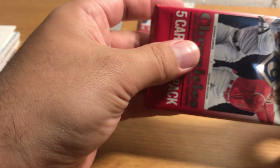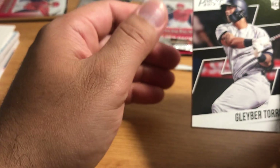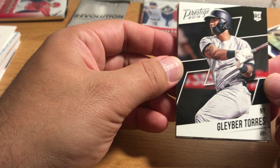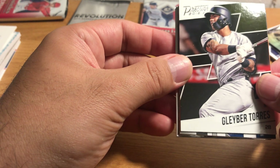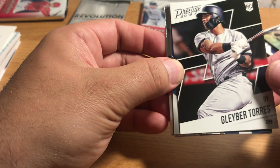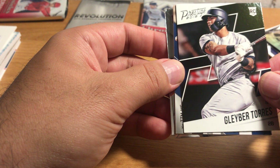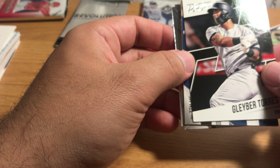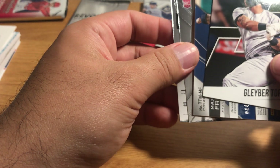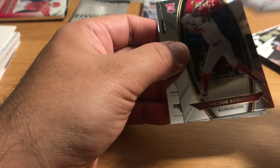The odds of getting a hit in a retail product are fairly low, but it certainly does happen. Wow, there's Gleyber Torres — oh, it's actually a card, so that's cool. I can kinda tell what's going on here, which is that Panini has stacked the deck and put a lot of cards of the top rookies, of which Gleyber Torres has won.